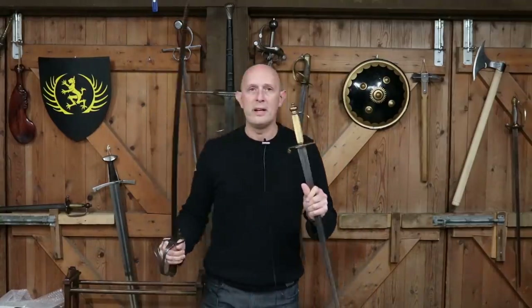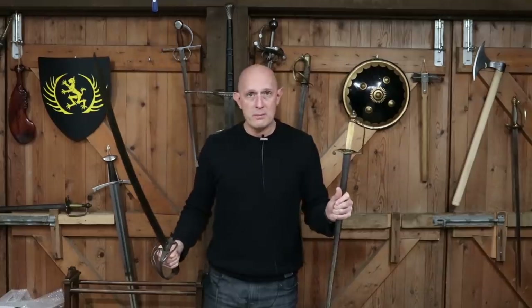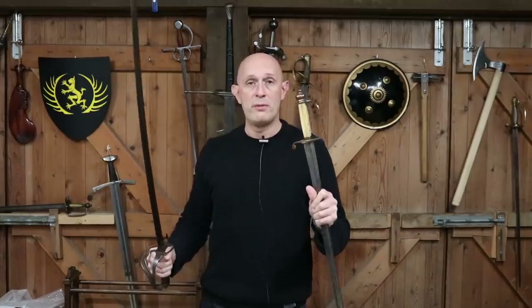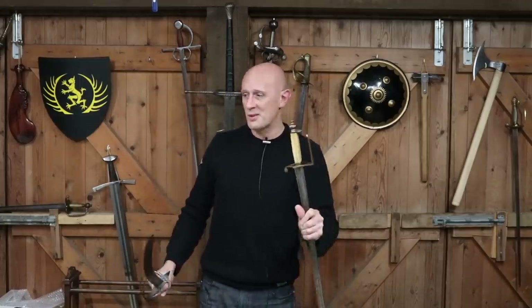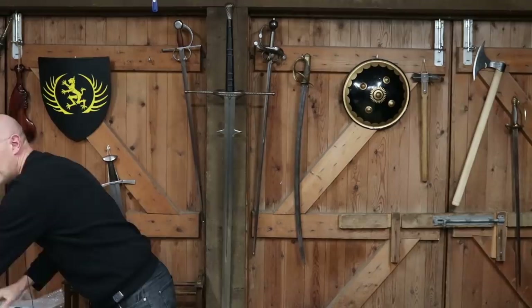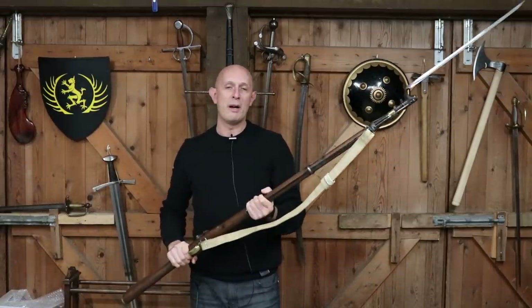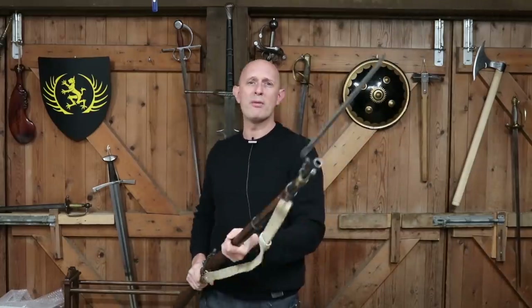Usually not a sword. Usually your opponent is going to be armed with one of these — they're going to be armed with a rifle or a musket with a bayonet on the end. Now this is an extremely formidable weapon.